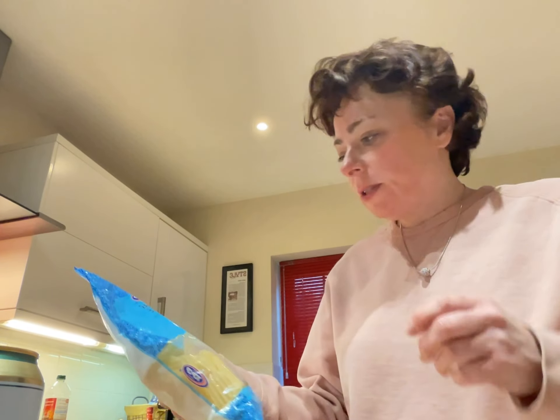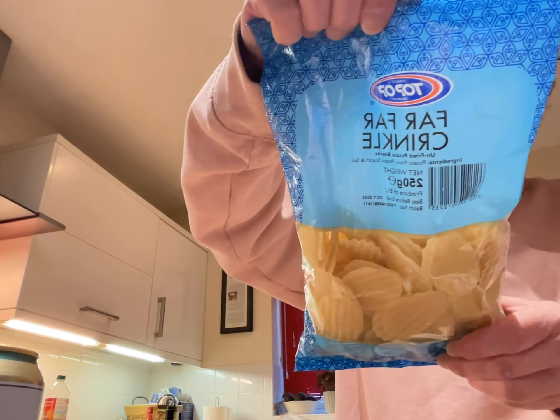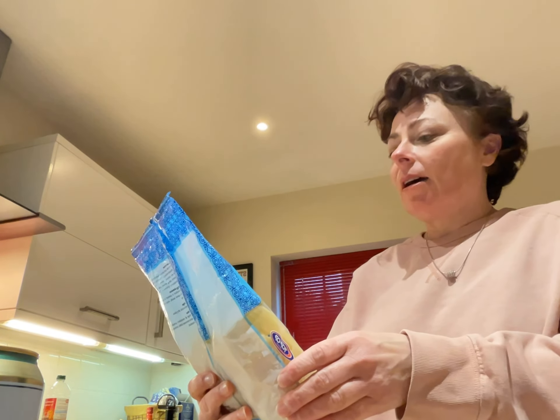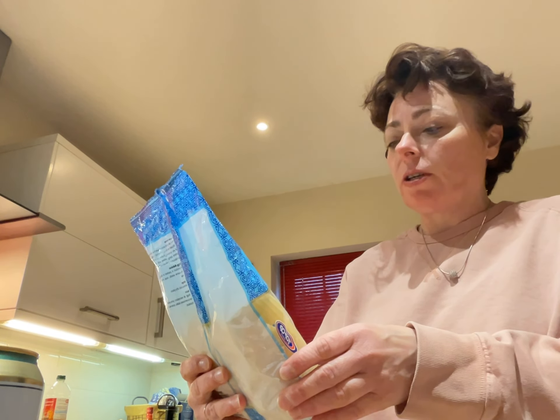We're also going to do something kind of fun tonight. I found this in the international market — they're Far Far Crinkles. It's unfried potato snacks: potato flour, potato starch, and salt.